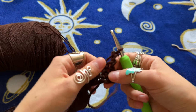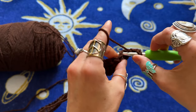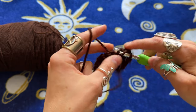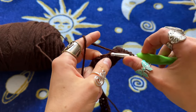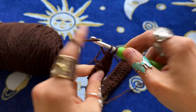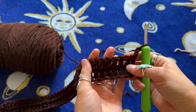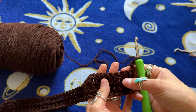The chain two counts as the first double crochet. We yarn over and double crochet in the next stitch, then continue making double crochets all the way down the row. When you reach the last stitch of the row, chain two, turn, and do the exact same thing all the way down. If you're a beginner, I recommend counting your stitches so you don't have to frog the entire thing after 10 rows and realize you've missed a stitch.